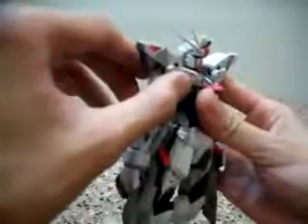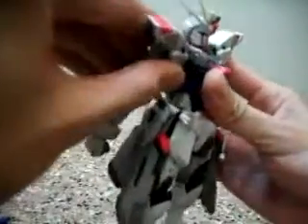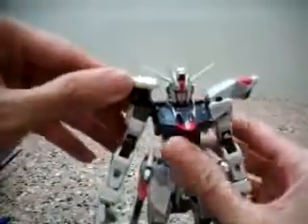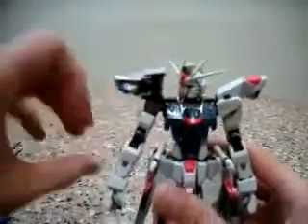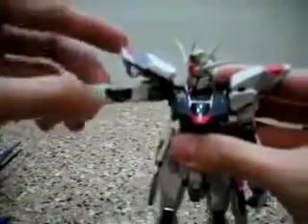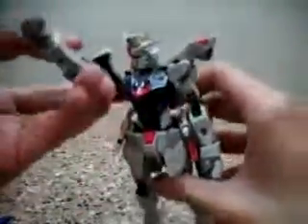You can't move this shoulder pad 360 degrees, but you can move it here this much. And on top you can't really move it beyond. So if you want to do poses with the arms, what you do is lift these shoulder pads up — this is quite innovative. The sides of the shoulders have movement too. The shoulders can actually move forward as well, giving articulation to the robot in a way I never expected to see in this figure, but it works out pretty well.